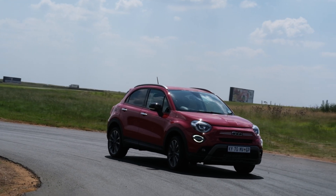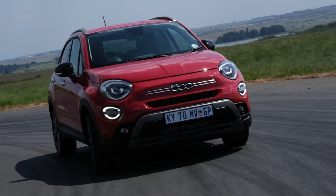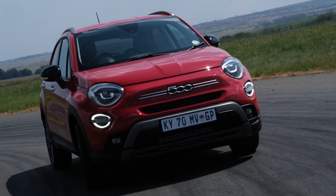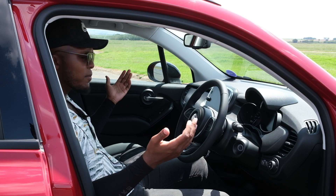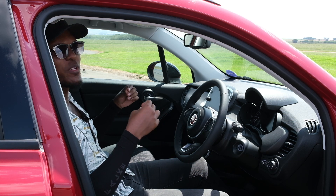This is more of a city runabout — you want to go buy bread, milk, drop the kids off at school, this is the car to do it in. It's very economical fuel-wise, which is really good. Aside from the gearbox issues, this is a really cool car to be seen in, and Fiat has done a good job design-wise.